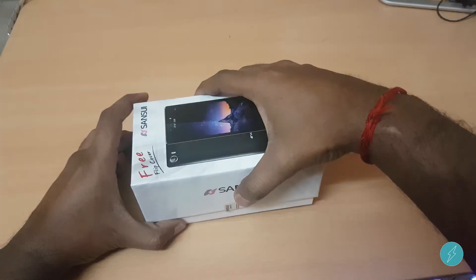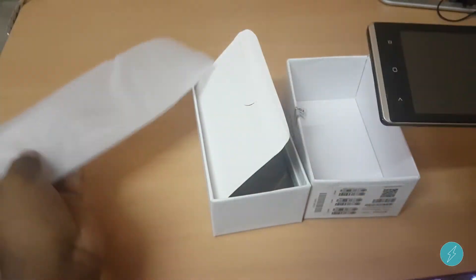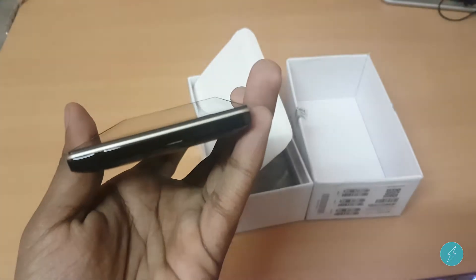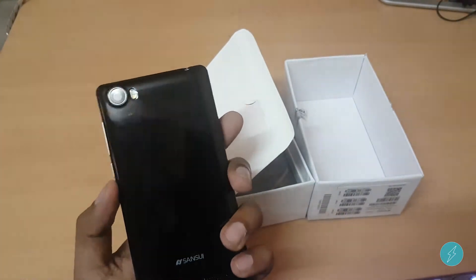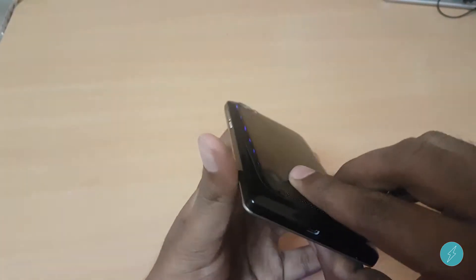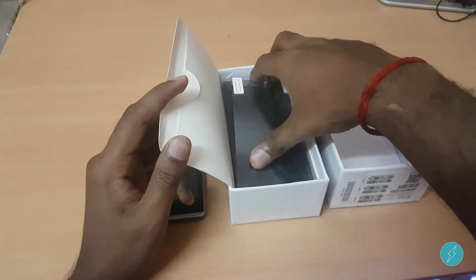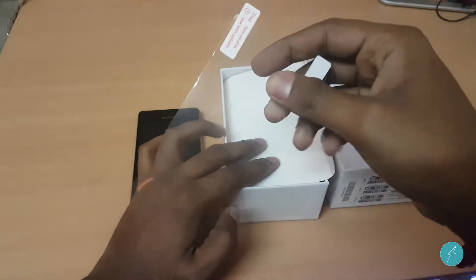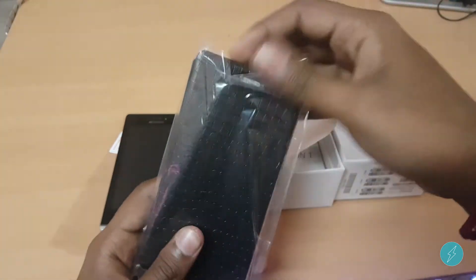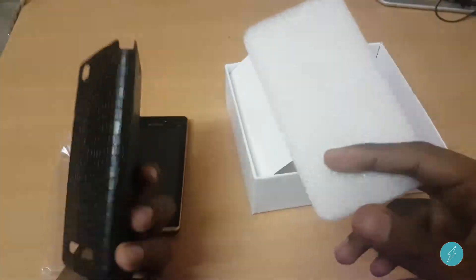Let's see what's all inside the box. We got the phone itself first — the phone feels lightweight, and I can already see a manufacturing defect on the side of the phone. The phone is completely made of plastic. You got a screen protector — surprise, surprise! We also got a leather flip cover. Overall the quality of the flip cover is pretty good.